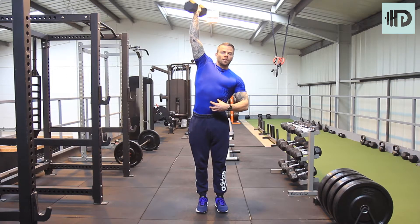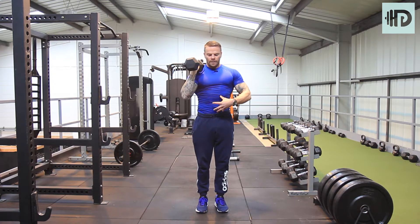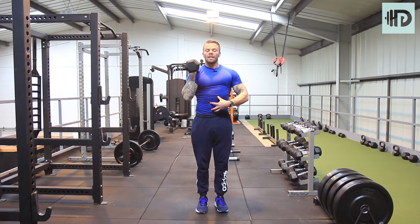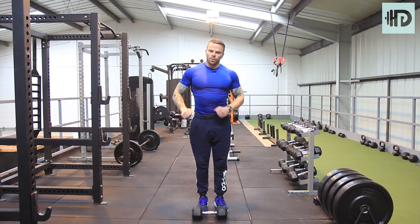Try to make it tough for yourself — keep that chest up, dumbbell all the way down, abs tight, and work that shoulder. Even though it's lightweight, it should feel quite heavy if it's done properly. Once you're done, put it down and switch over.